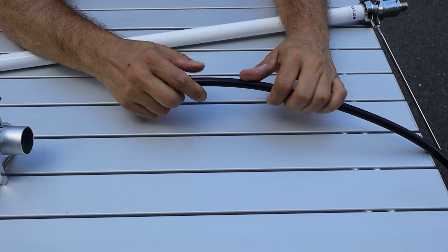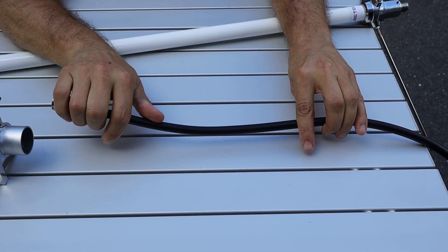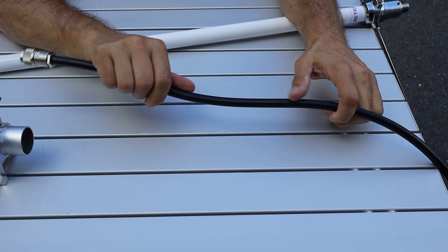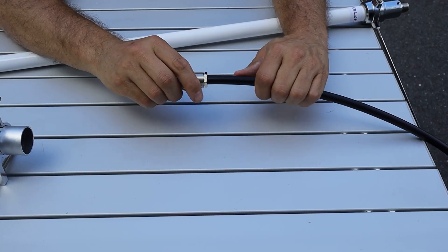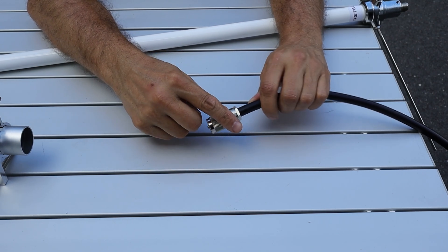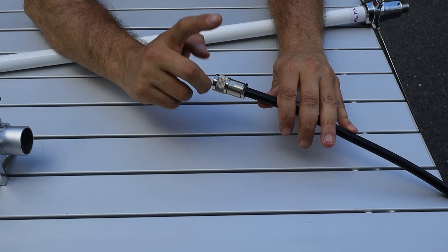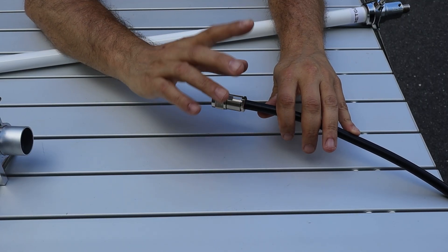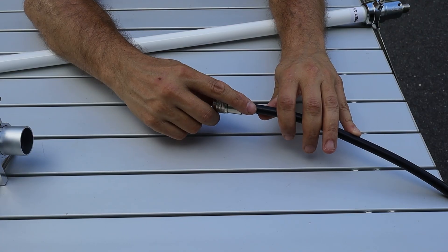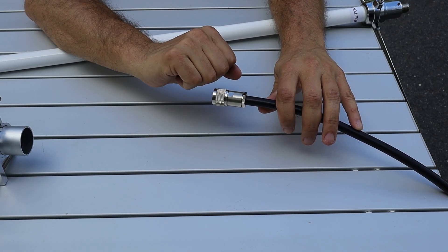Along with the antenna, Retevis also supplied 15 meters, or 49 feet, of RG213 coax. This stuff is fairly flexible for its diameter and looks to be pretty good quality. We also have decent PL259 connectors on either end, and these connectors do appear to be weatherproof out of the box. However, if you're going to set one of these up permanently, it's always a good idea to add an extra layer of weatherproofing through coax seal or some other kind of tape to keep moisture out of the coax.